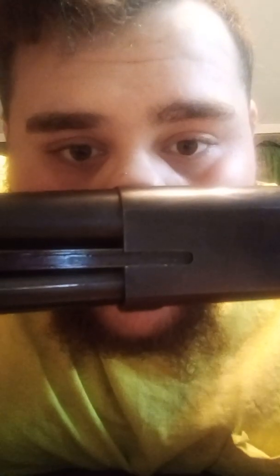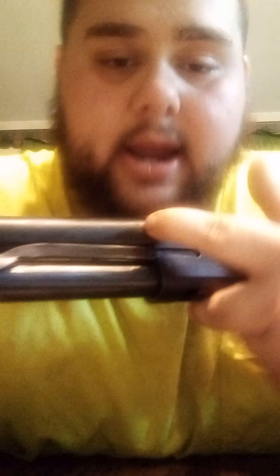On the barrel, right here at the tip of my finger, there are two little asterisks — that means it has a modified choke. They came with full choke, modified choke, and improved cylinder, I believe. One asterisk is full, two asterisks is modified, and three is something else. It's a great gun — I need to sight it in and pattern it and see how it's shooting.